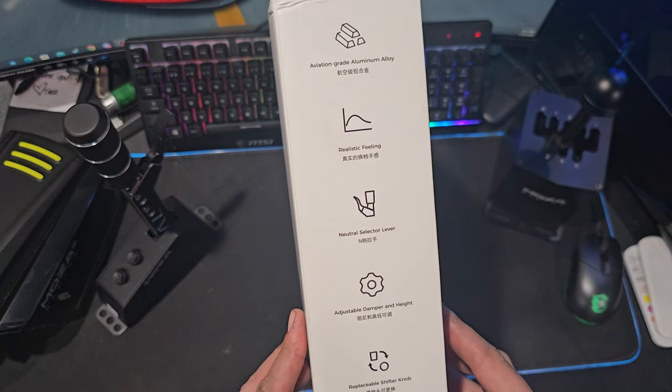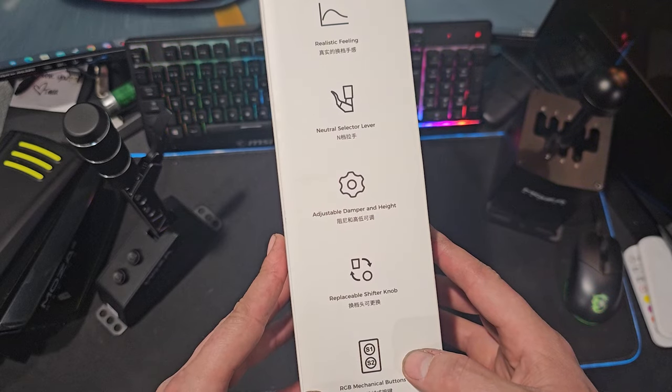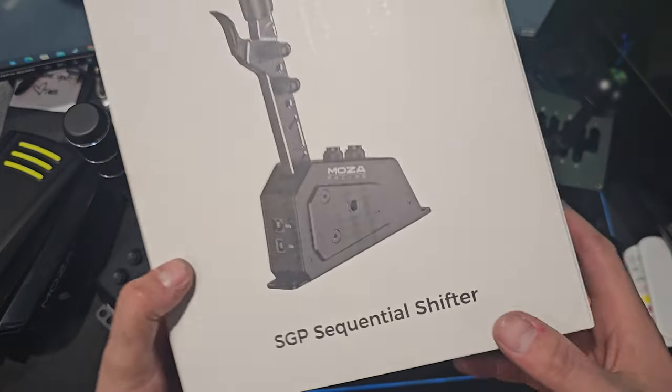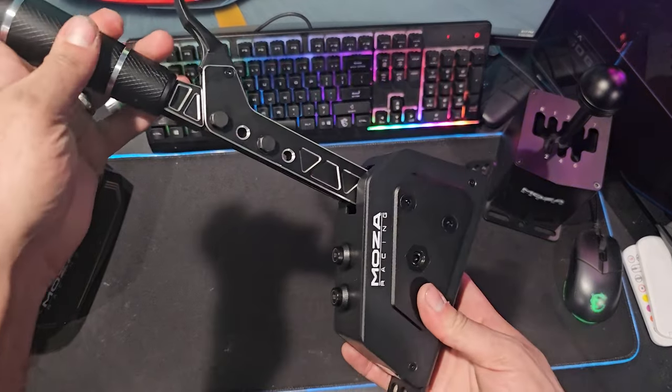Obviously we have all of the goods from Moza: the aircraft-grade aluminum, the neutral selector, as well as adjustable damper and height, and replaceable shift nuts, and some buttons. But we're not going to take a look at the box, because we need to actually get into the actual shifter itself, and it's right here.